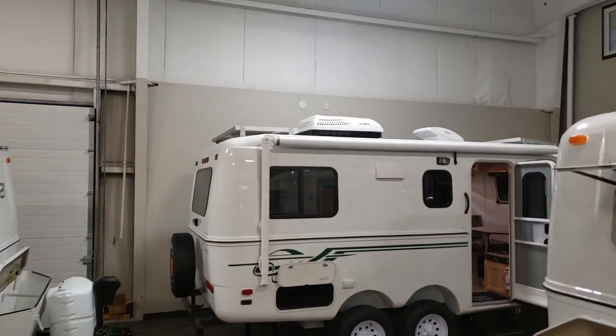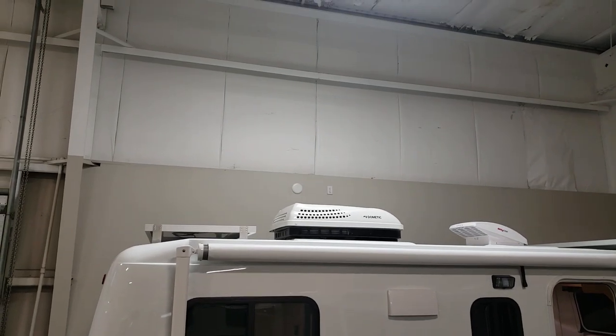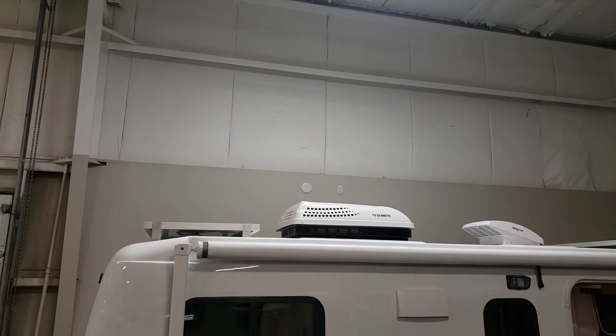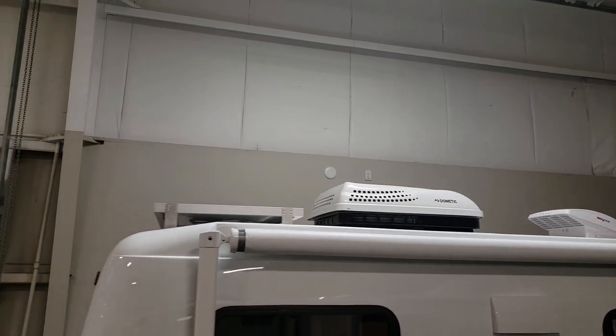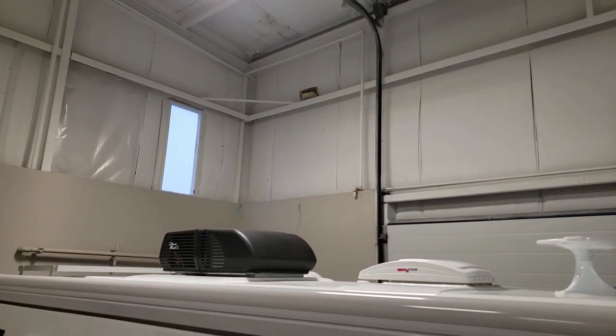If we look at these trailers behind us, we can see on the 19 over here it's the Dometic. The Dometic is a two-tone — black on the bottom, white on top. And when we look at our 21 Classic, this 21 Classic has a Coleman on it.